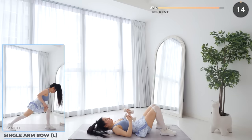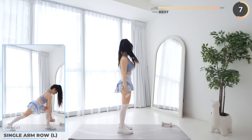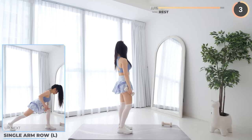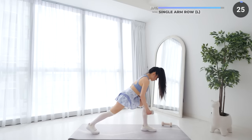You're doing great guys — stand upright and put one dumbbell aside while holding the other one. Single arm row is next. Draw your elbow up behind you, engage your core, and focus on pulling the dumbbell up with your lats.